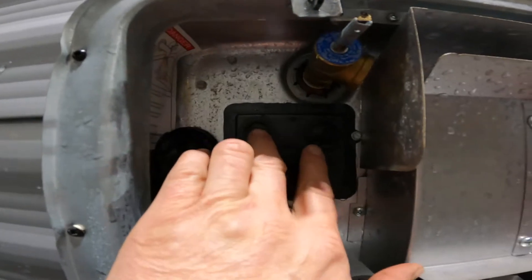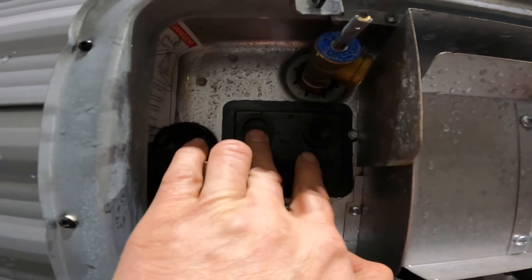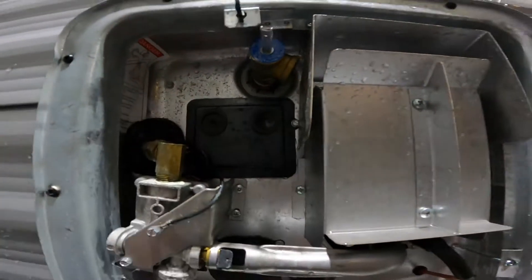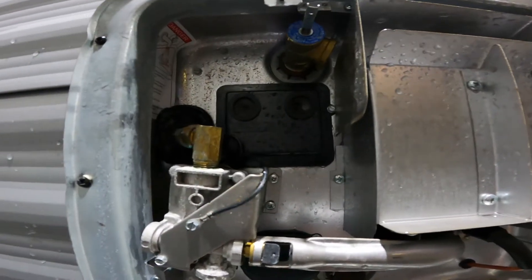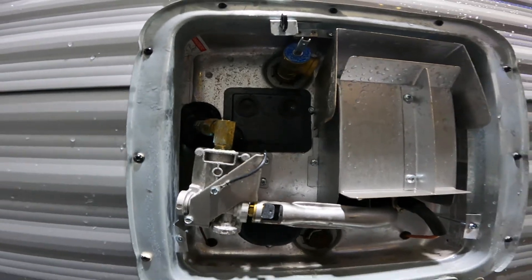On the outside of this water heater, we'll find the reset. So if you've tried to light it and it doesn't light, come out here and attempt to reset it. Wait a couple minutes and then attempt to light it again.